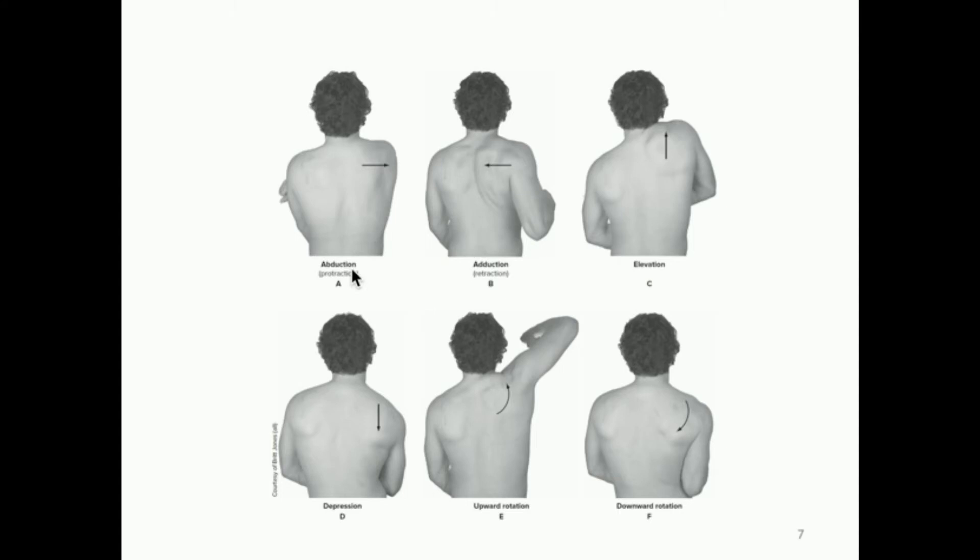Abduction in the shoulder girdle is moving away from the midline — but really you're thinking about movement of the scapula. By doing a motion where you move your arm in front of your chest, the scapula is moving away from the midline, which is abduction occurring in the frontal plane. Adduction of the shoulder girdle would be moving your arm back behind the plane of your back — like elbowing somebody from behind — which moves the scapula toward the midline in the frontal plane.